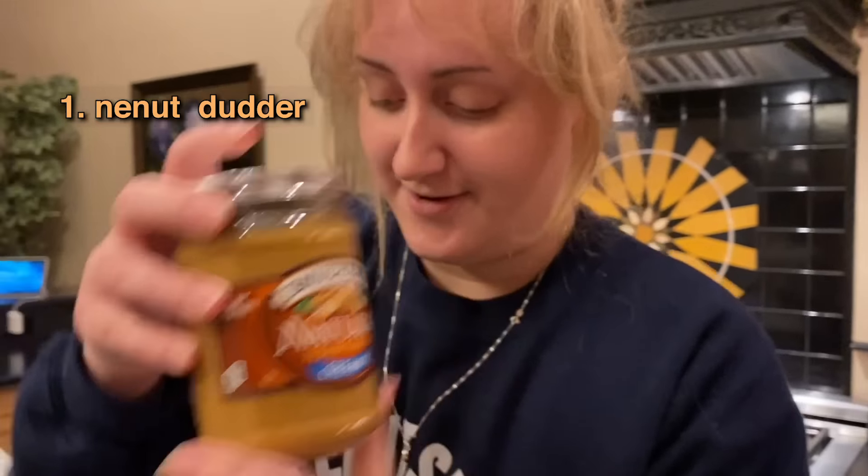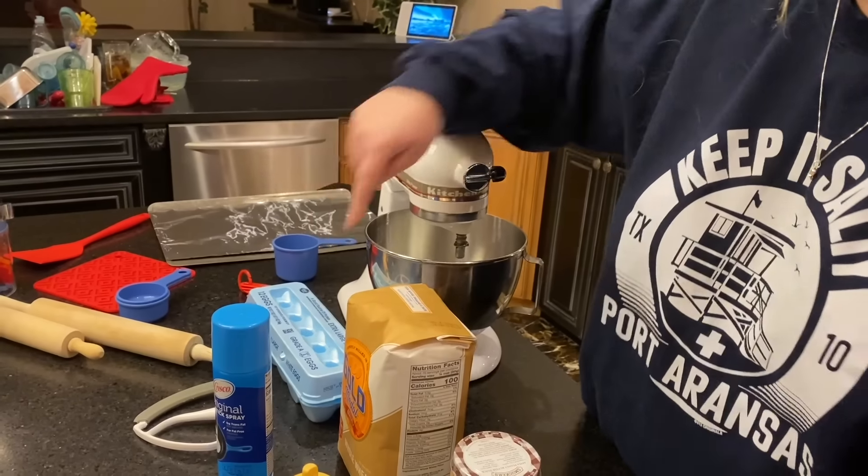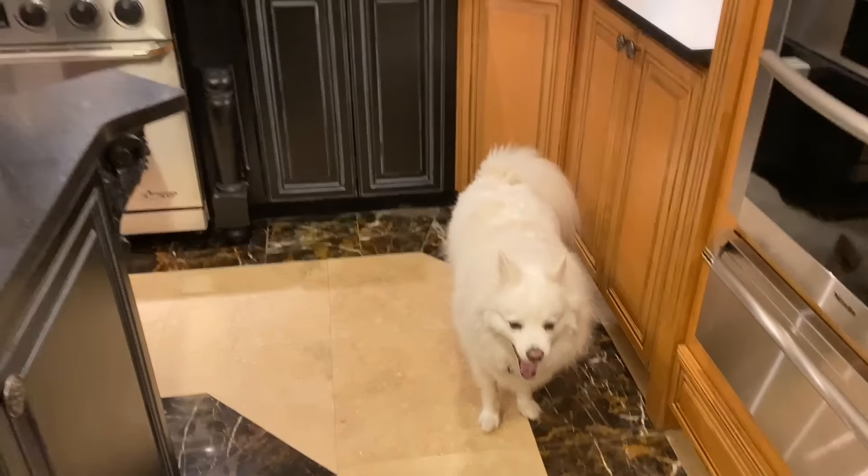Number one: peanut butter. Number two: an egg. Baking powder. Whole wheat flour — they said to use this because dogs are allergic to real flour, question mark. He licks the dirt between dad's toes, I think he'll be fine.